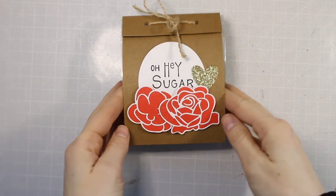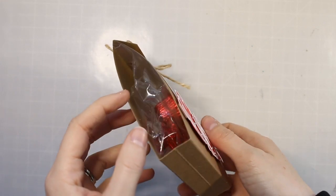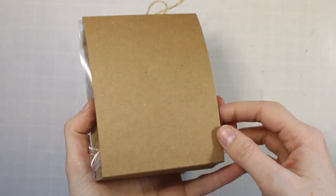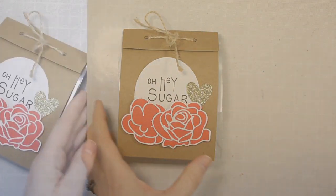Hey friends, welcome back to my channel. Today I'm sharing how to make these super simple treat bags that you can fill with candy or little goodies to give out for Valentine's Day or any kind of party or really anything, just a little gift.